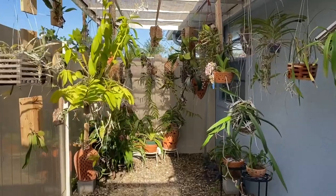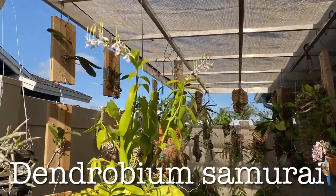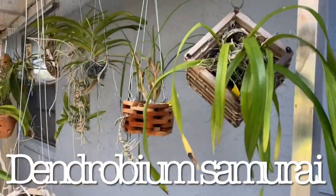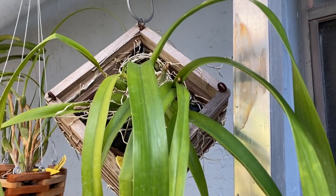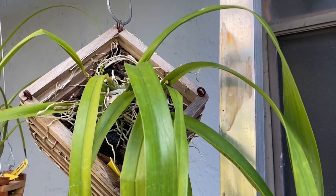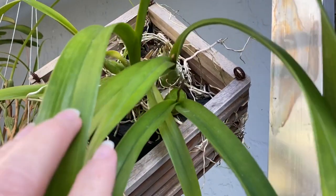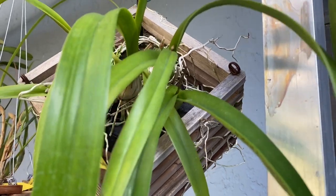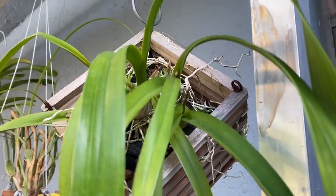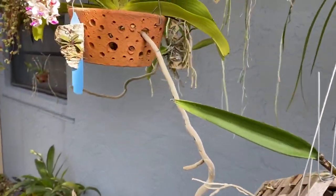Moving right along, Dendrobium Samurai still in bloom, looking good. Oh, I forgot to show you the spike on my other Encyclia — all of the encyclias are in spike. There it is — it is Encyclia time. Got a spike there. That one's a little funky, we don't need to look at that one.